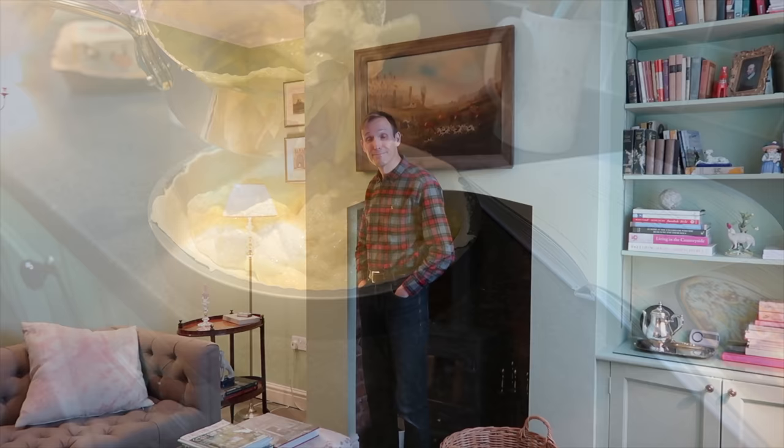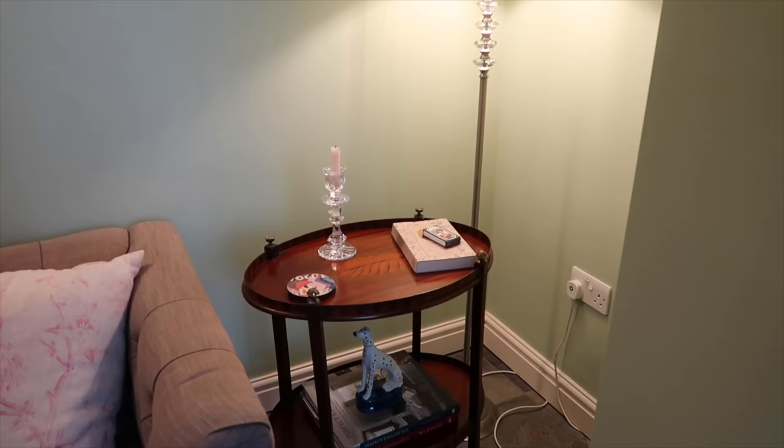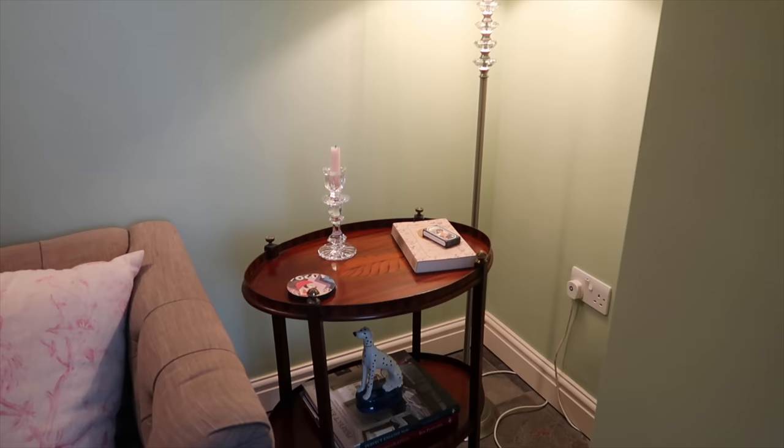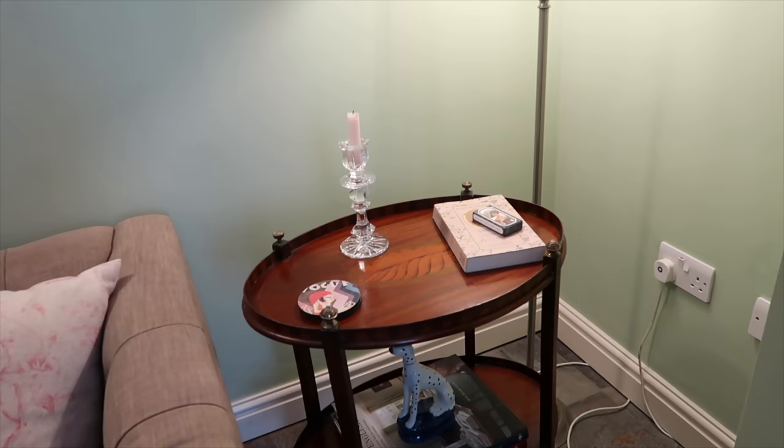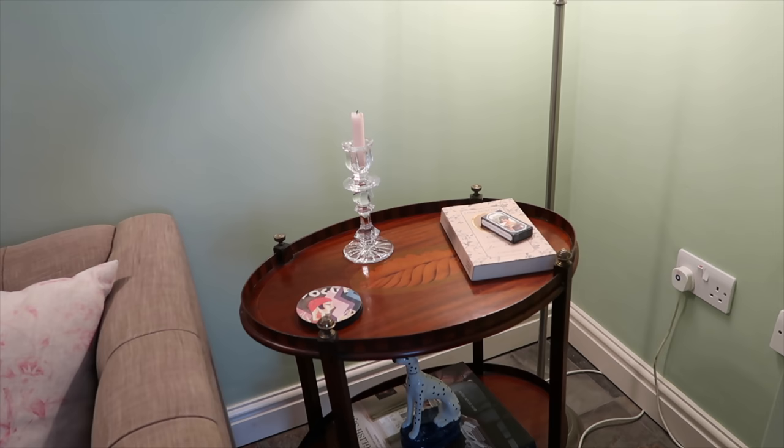While the tart is in the oven, we thought we would share a new addition — a table. It's an antique table. We got it from the Truffle Collector — that's the website. We bought an antique table, last year, and that's now our bedside table in the guest bedroom. We went for this slightly bigger one and it's stunning.